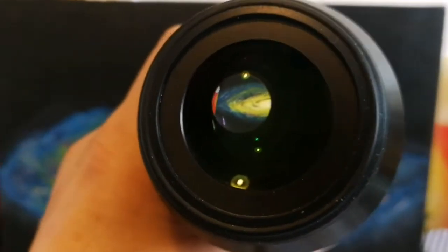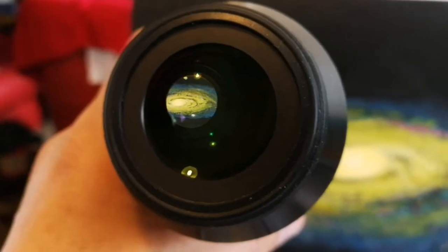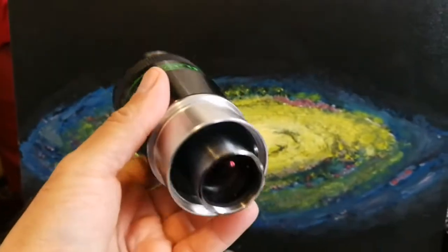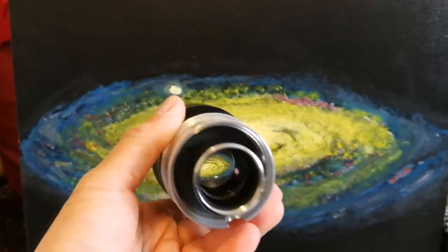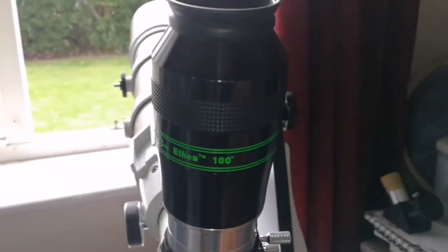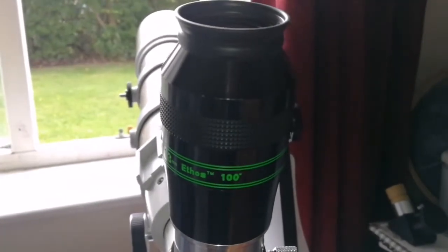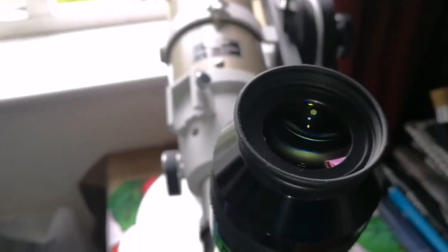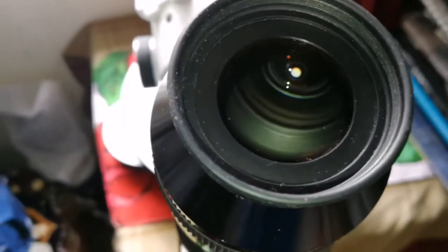Oh, look at the wide field of view — I can see almost the whole painting. M31 Andromeda Galaxy. That's the wide-angle, it's amazing — that's a true wide-angle. Okay, this is a Tele Vue Ethos 100-degree 13mm eyepiece. Let's see the view through this.